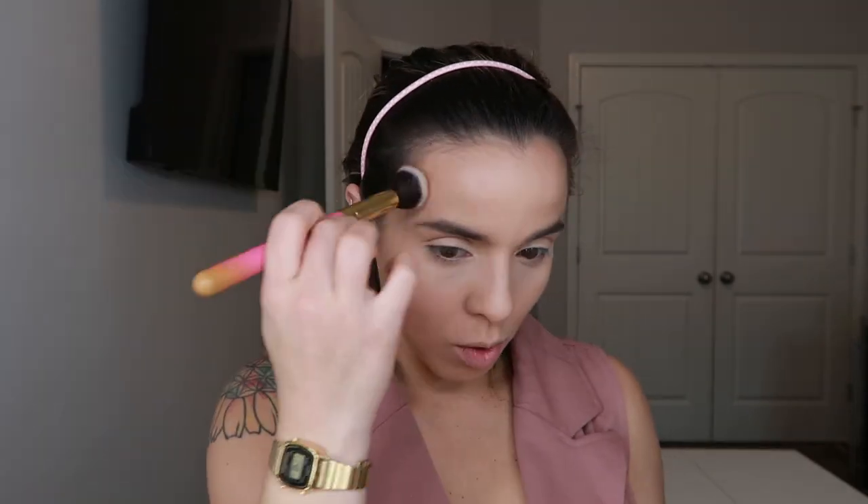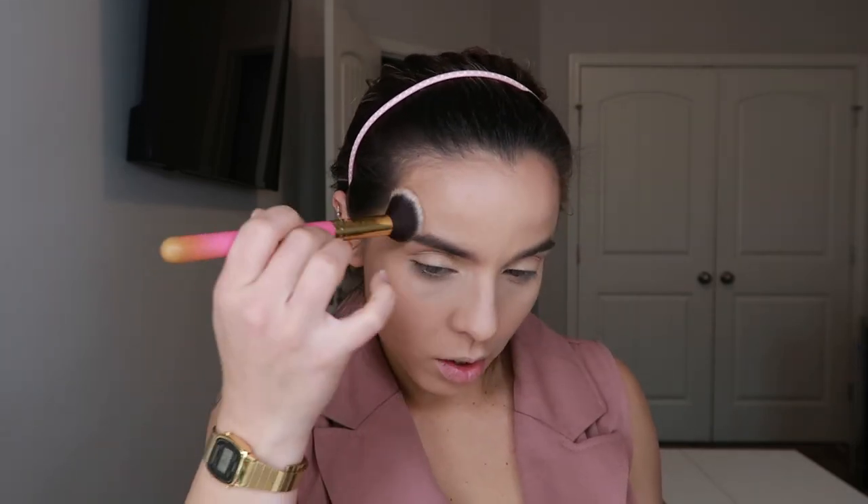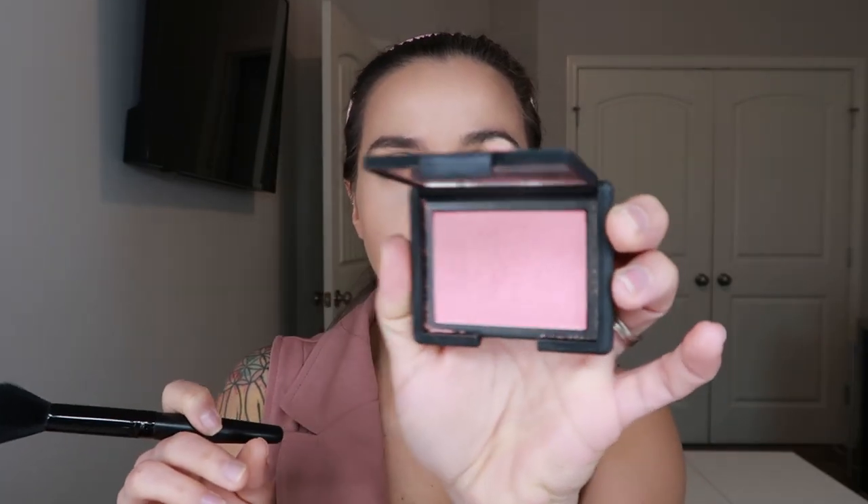Now with the medium contour I grabbed a smaller Luxi small contouring brush and I'm going to deepen things out a little more precisely where I want more warmth — just staying right here, not bringing it lower than that. For blush I'm going to use the NARS Orgasm Blush — this beautiful pink — and I'm using the e.l.f. highlighter brush which is nice and fluffy, so it's like a highlighter and blush brush in one.